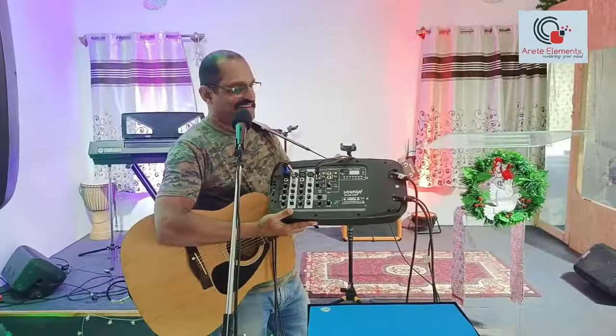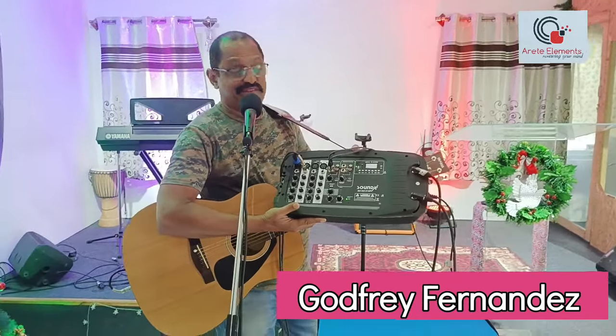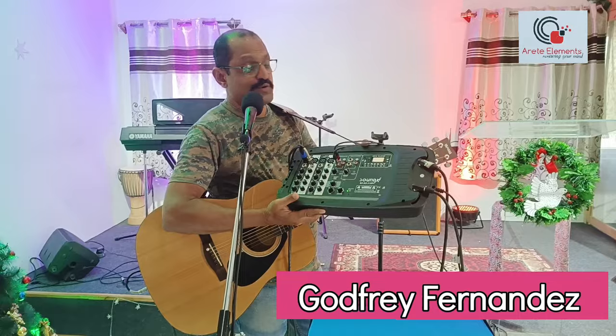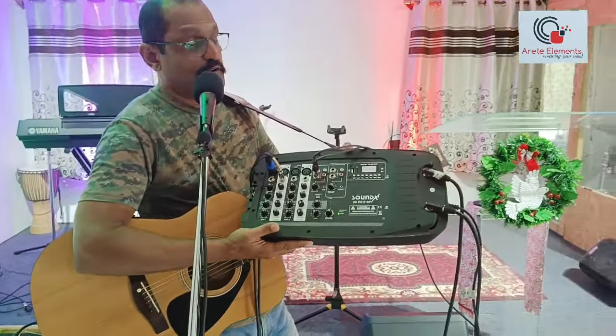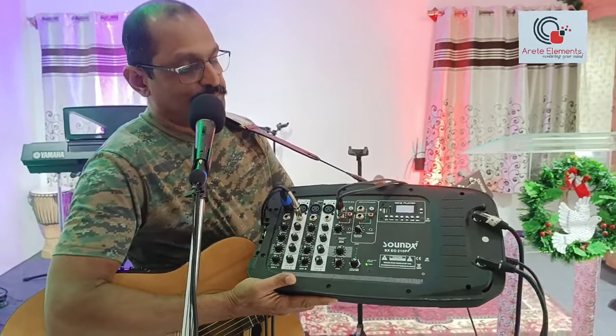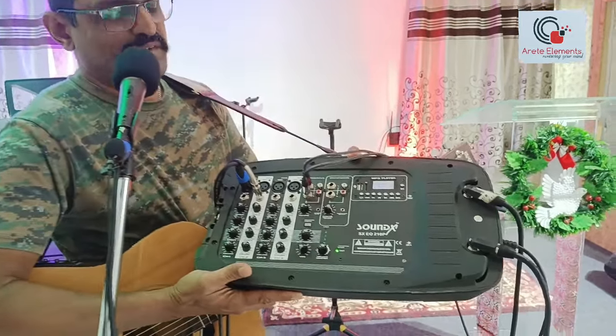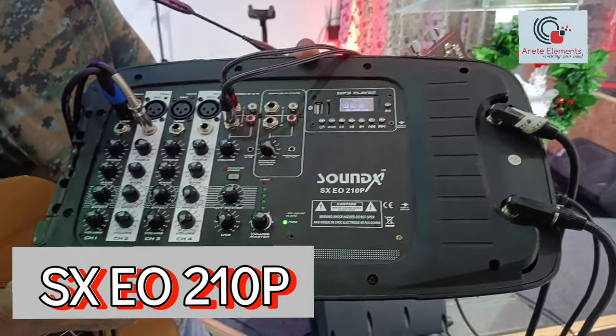Hi, I'm Godfrey here, and nice to get back to you with a mini sound system that a few years ago I promoted and actually sold more than 30 to 40 of these wonderful pieces. This is a company called Soundex. It's a beautiful mini PA system — the Soundex SXEO210P.